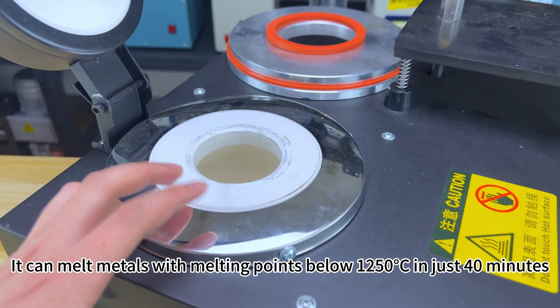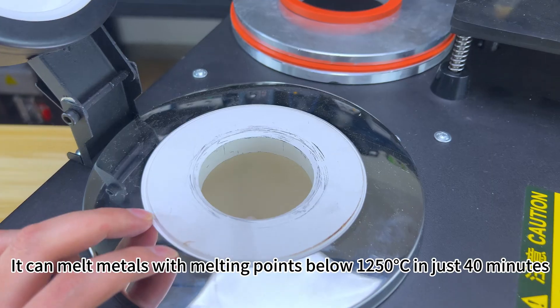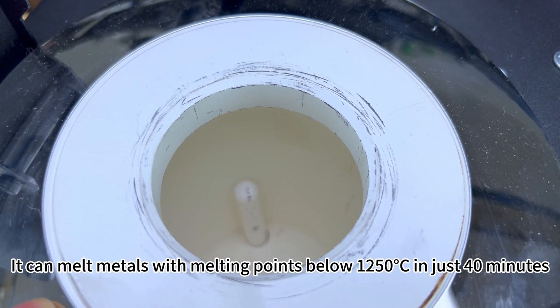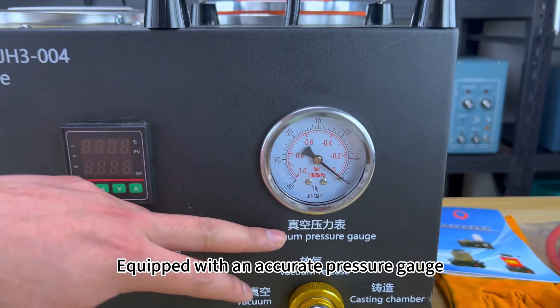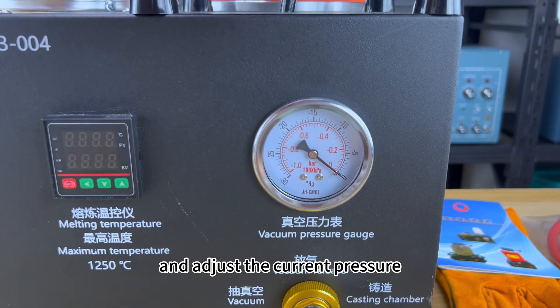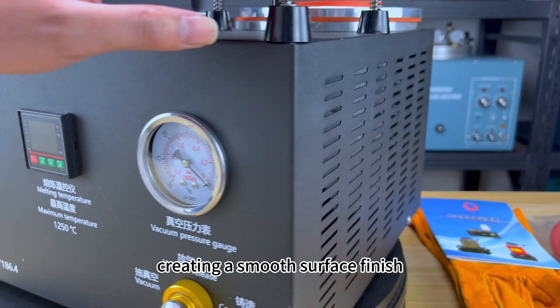It can melt metals with melting points below 1,250 degrees Celsius in just 40 minutes. Equipped with an accurate pressure gauge, this machine allows you to monitor and adjust the current pressure, creating a smooth surface finish.